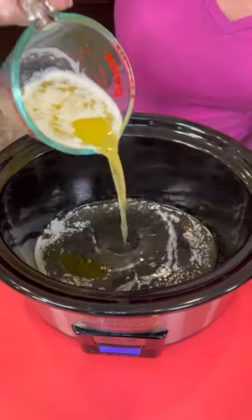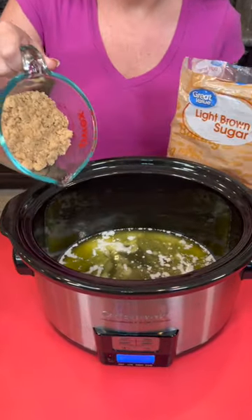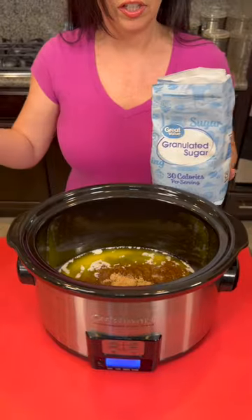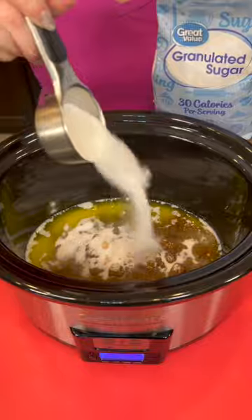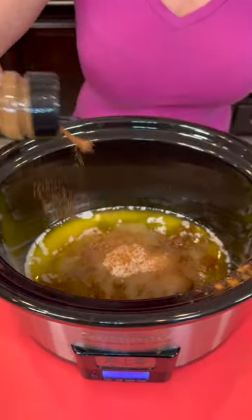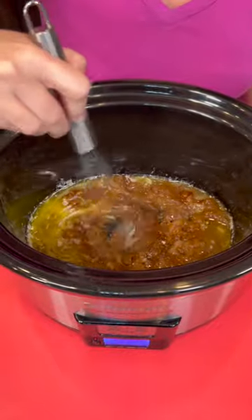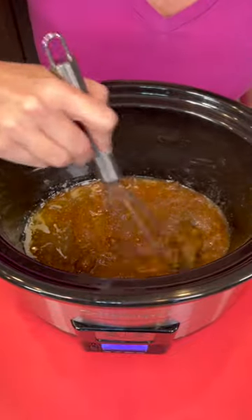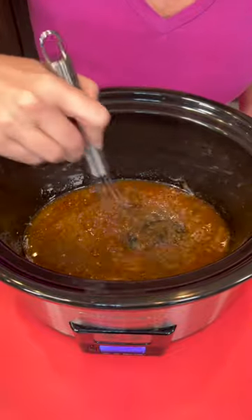We've got three-quarters cup of melted butter going straight into the bottom of our crock pot. We're gonna take three-quarters cup of brown sugar and dump that right in on top of the butter, then three-quarters cup of granulated sugar goes on top as well. Sprinkle about a tablespoon of cinnamon on top, then just whisk that up to make sure everything is combined. That gives you a nice toffee caramel-like mixture on the bottom of the crock pot.